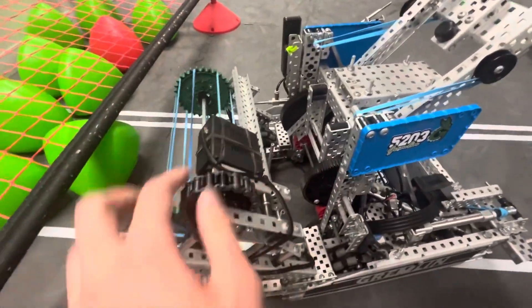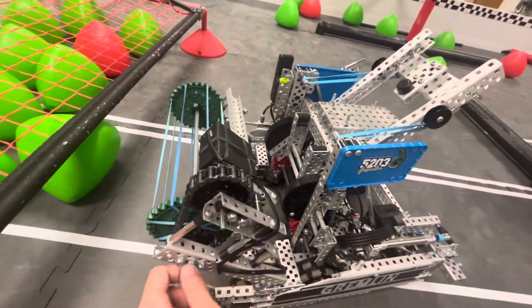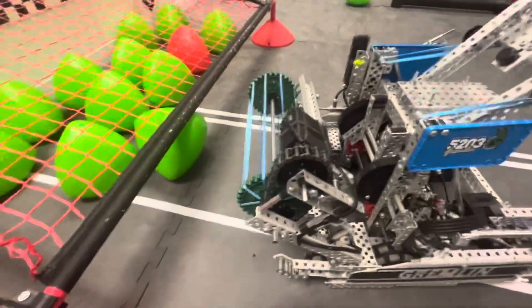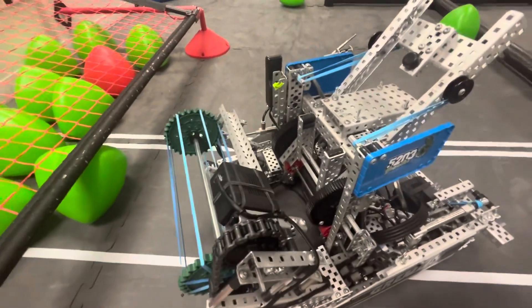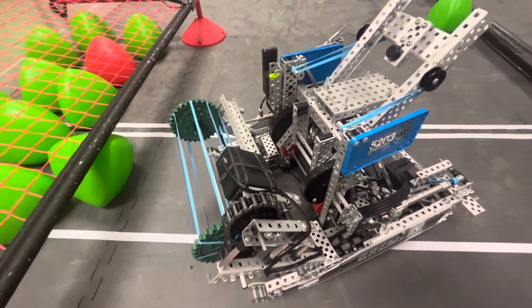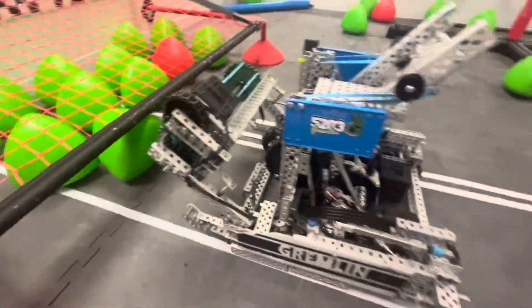We have the motor mounted up top instead of on the side. On the side it was really exposed, and we didn't want to have any trouble getting hit and having the motor fall off or anything like that. It's running 2-to-1, so it's about 1,200 RPM. The only reason for that was so that we could move things easier and intake faster. Then for our slapper, this is probably one of the highlight pieces of our robot.